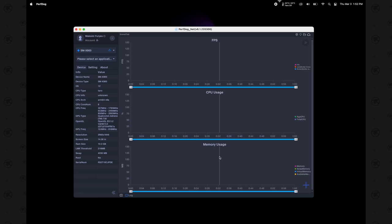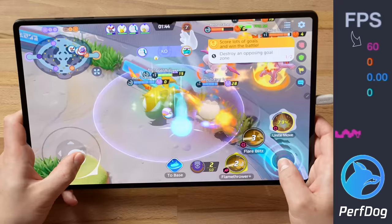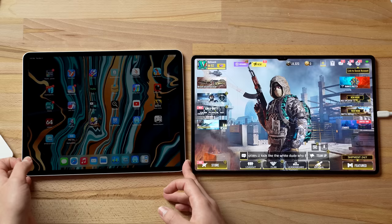To do that, I have a MacBook right here with PerfDog pre-loaded, which gives you real-time data on fps and a bunch of different metrics, and a full report. I'm going to use that to see which is basically the best gaming tablet in 2022. Let's jump right into it — for now let's put the iPad Pro to the side.